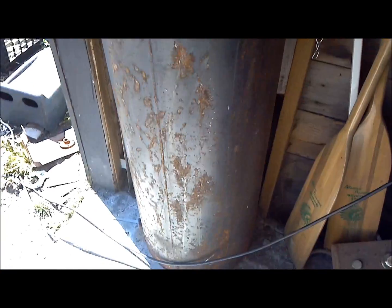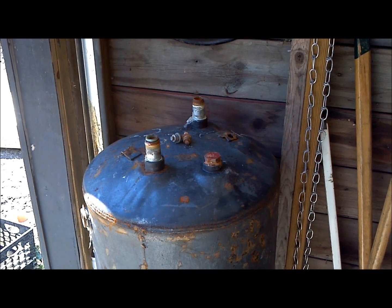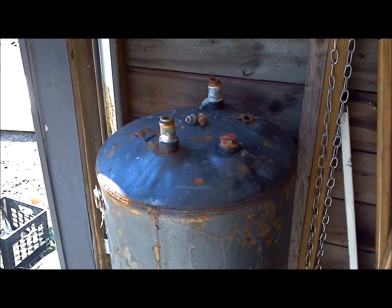So you've managed to get your 40-gallon hot water heater to this point. Now what do you do with it? Well, this is how to make an air compressor out of one.